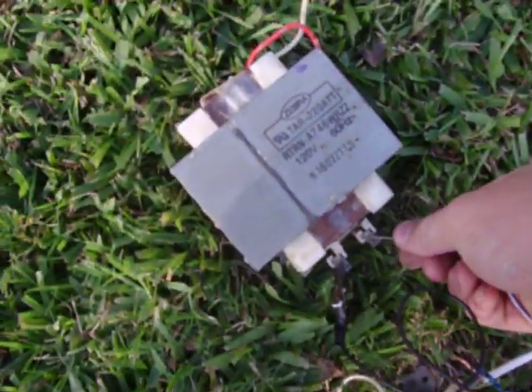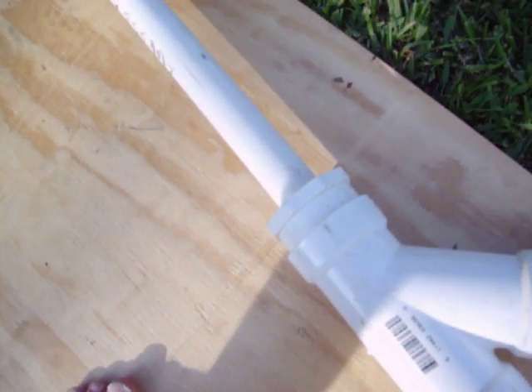Alright, let's switch to two microwave transformers and let's see how long I can use that for. This is going to trip the breaker fast, like I've already said, so we'll have fun for as long as we can.